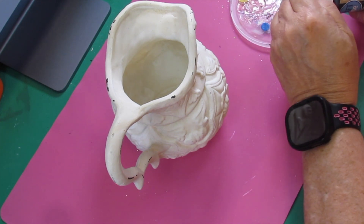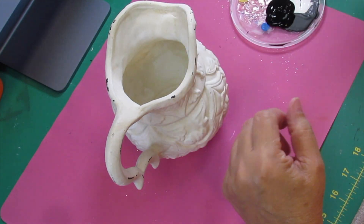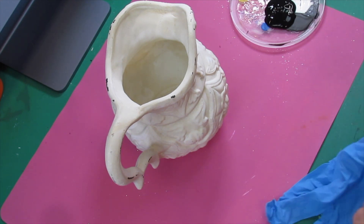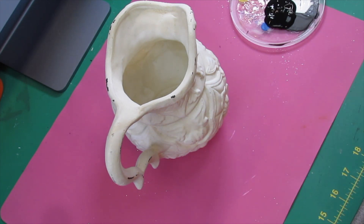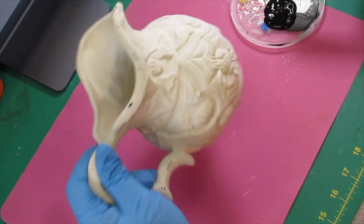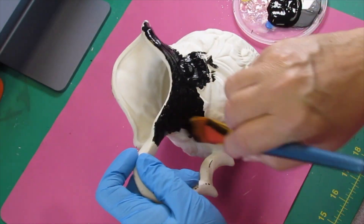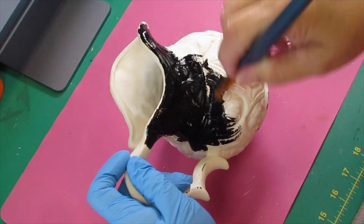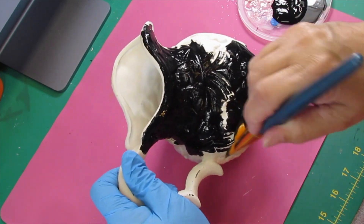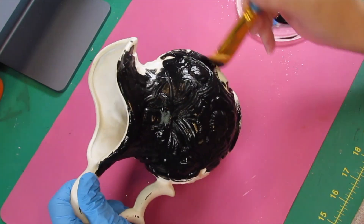I wanted to try out my white wax, but first I'm going to paint this with the Dollar Tree chalk craft paint. I put a glove on the hand that's going to be touching everything because I'm sure to get some paint on me, and I'm trying to keep as much of it off me as possible due to my allergies. I'm not allergic to this paint, but if I get into too much stuff I have problems, so I'm just trying to prevent that so I can keep giving y'all good videos.